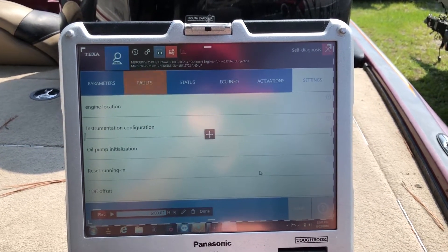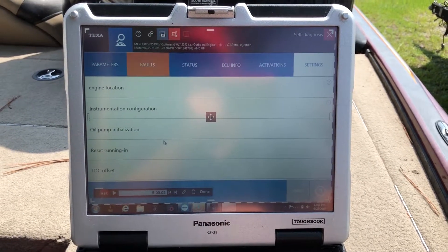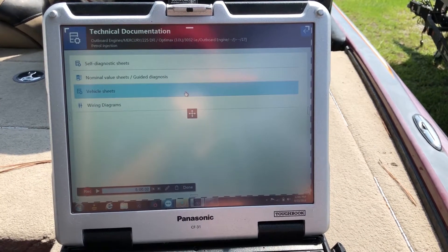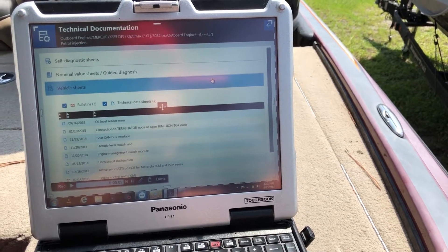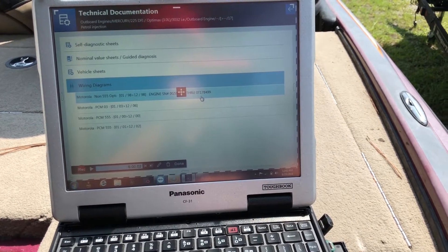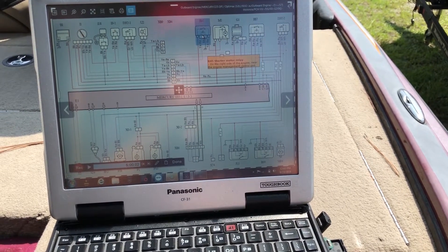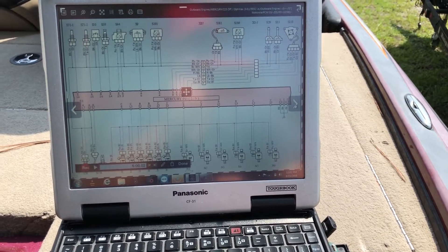Here's your settings: engine location, instrument configuration, old pipe initialization, and so on. Here's your parameters and your vehicle sheets — I'll cover all those. You can click on those, and also access the wiring diagrams for that year model. We'll load the wiring diagrams and they float over top and tell you which components and where they're at. And you can switch pages.